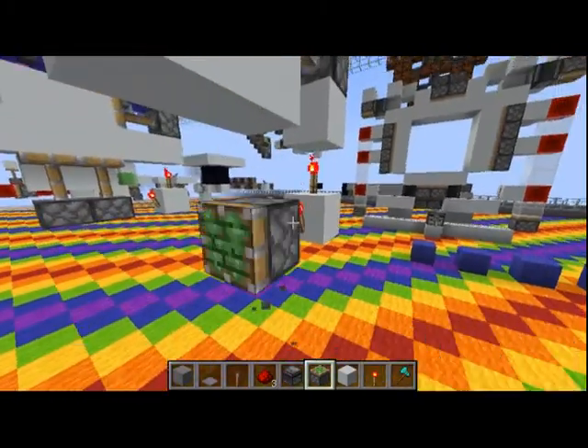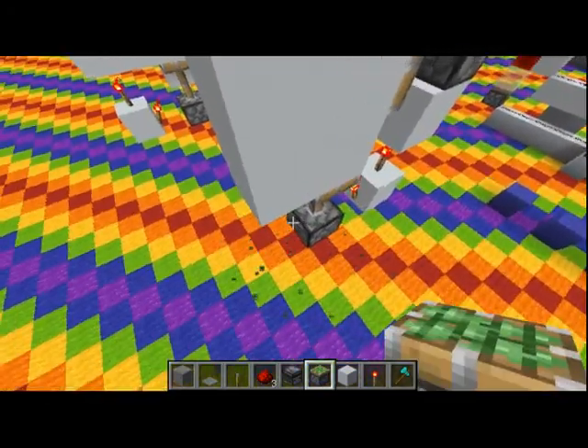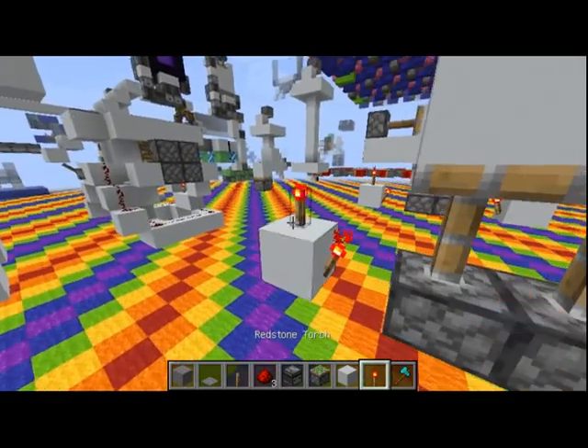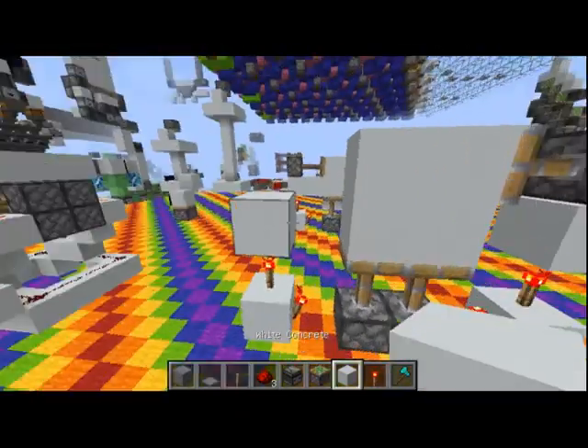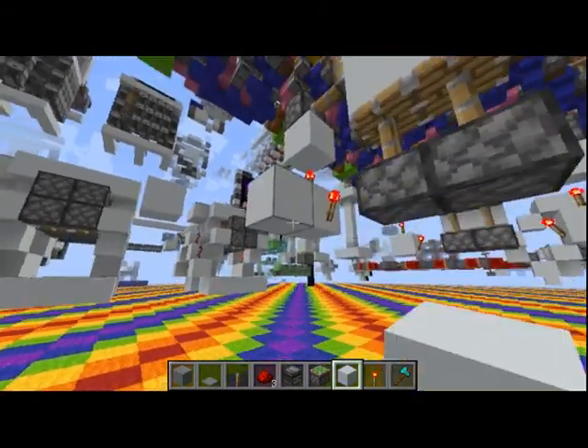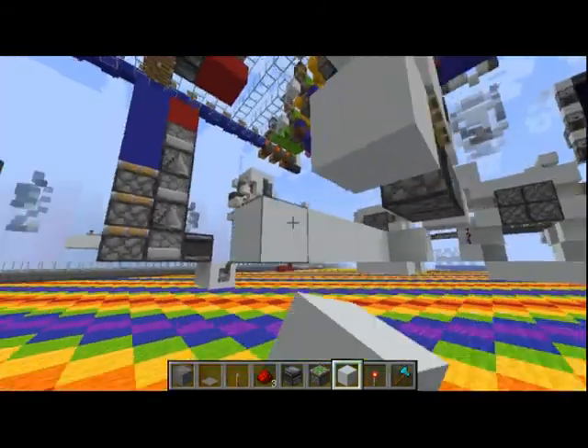Then, we'll put our pistons down here like this, and we'll have our second block right here with a torch going up, the same as the other side. Then, for the input to these blocks, we'll be making our little U-shaped loop right here.